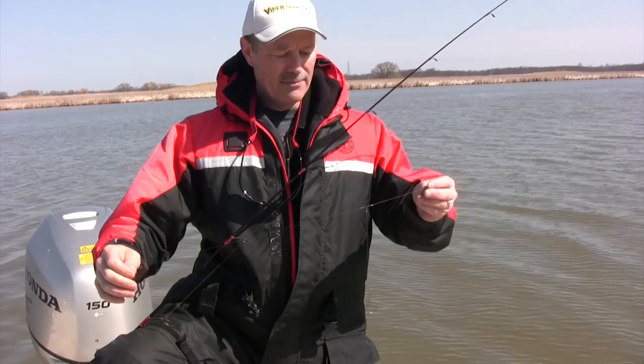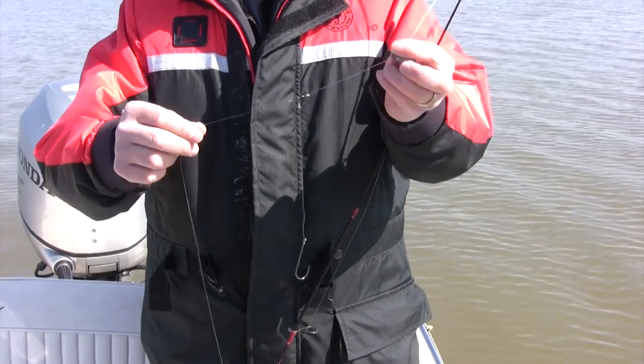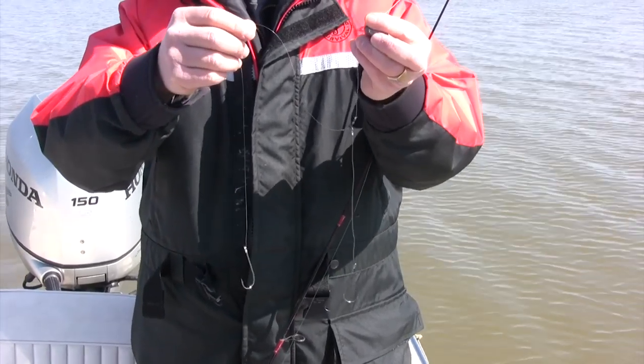The beauty of spring is everything is running. We could go for perch, we could go for crappies, we could do a number of things, but today we decided we're going to fish for channel cat. I'm using a sliding sinker rig — it's a very simple and very effective rig to use when fishing for catfish.